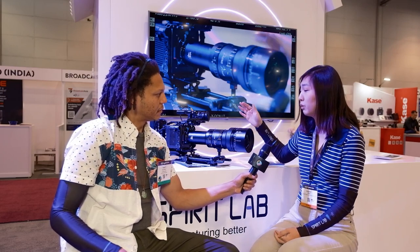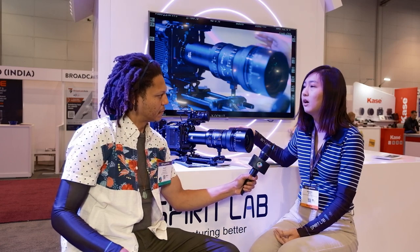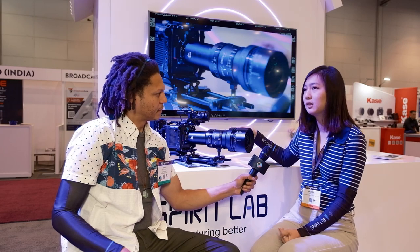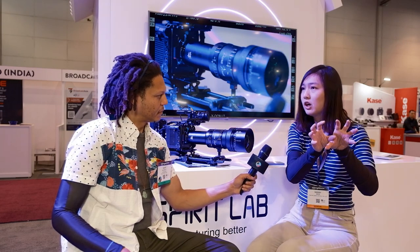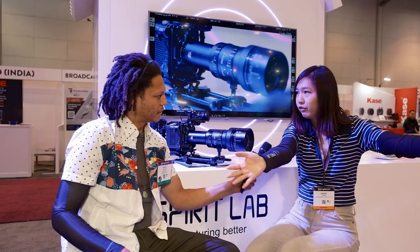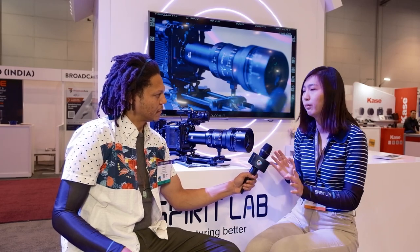It creates a very professional, clean, and natural look. It would be a perfect B-cam lens because it could work with any lens on the A-cam, and it can also work with spherical lenses. If you want certain shots that look like spherical but with a wider view, you could use this and match it with the spherical in post-production and it will go perfectly.